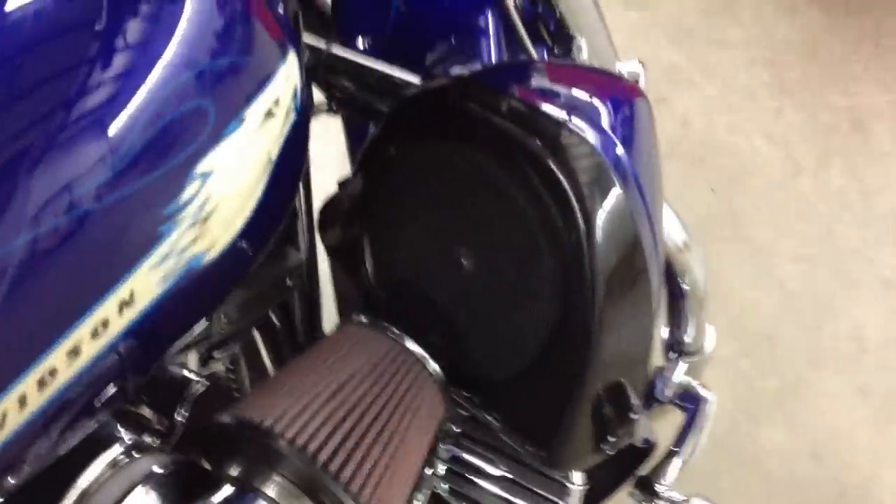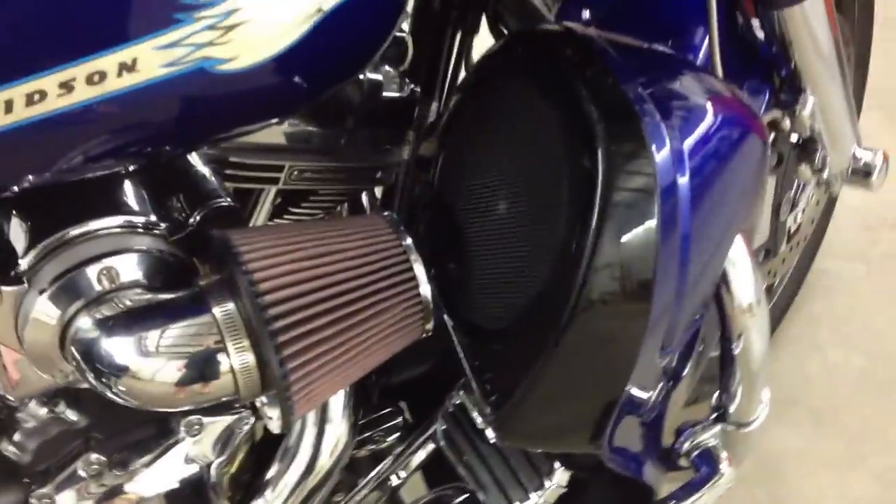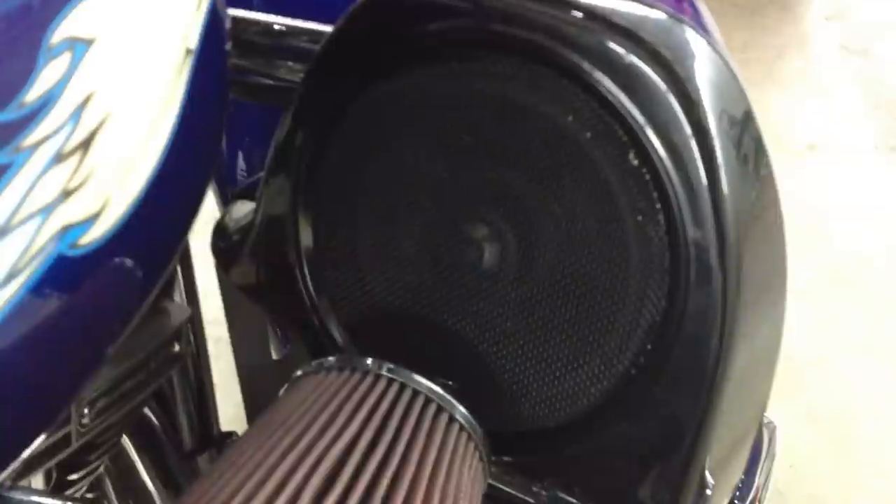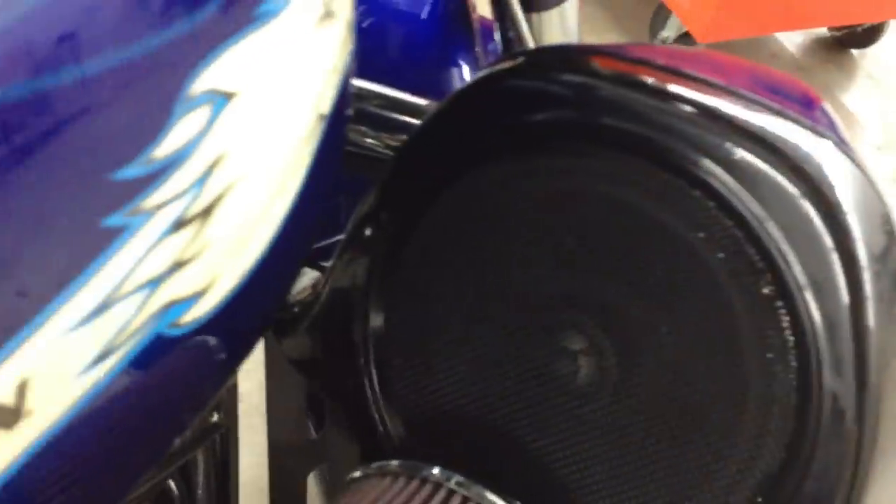We also have the CVO Lowers, which this bike did not come with — it came with the glove box lowers. The customer had them painted black. Installed in here, we have the Arc Moto 602s, which is a 6.5-inch coax. We modified the Arc grille and painted it black; they do come with a silver grille. It's modified to fit in here and has a really nice flush look — it looks better than the factory speakers, which have exposed screws from Harley-Davidson.